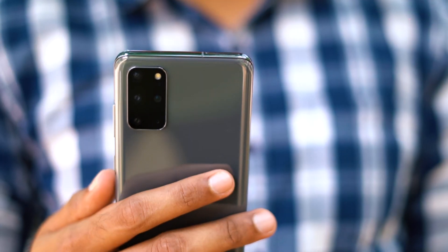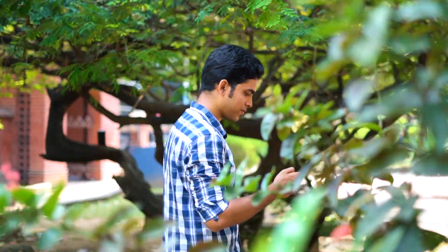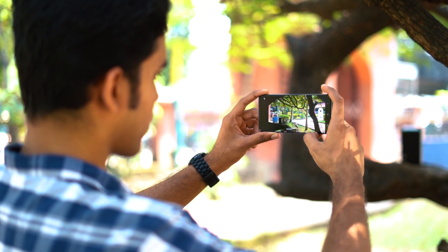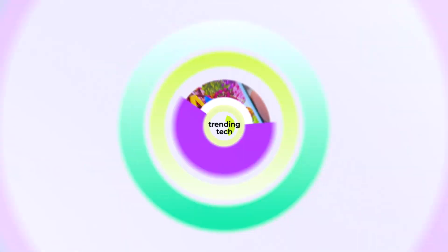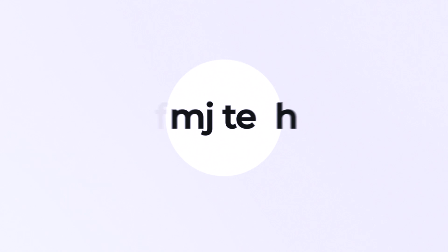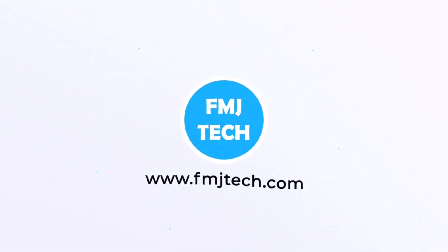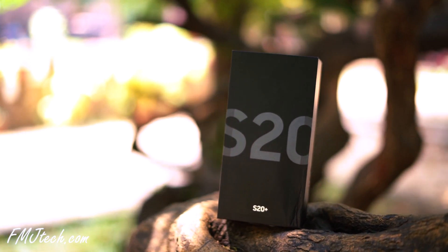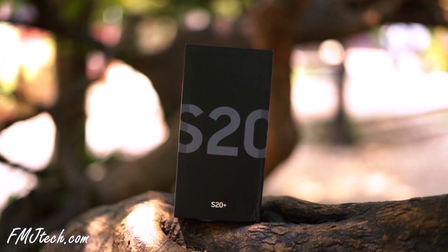The all-new Samsung Galaxy S20 Plus is now in our hands. This video is all about my experience with this device, so welcome to my unboxing and hands-on review of the Samsung Galaxy S20 Plus. The Galaxy S20 Plus comes in Samsung's signature black box for their premium phones — a very great first impression. Let's open the box.